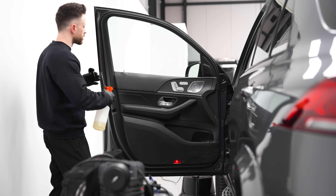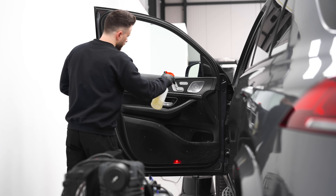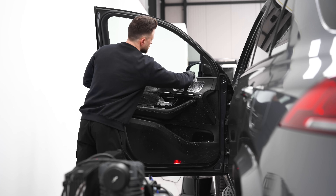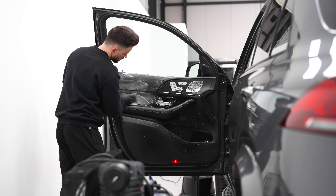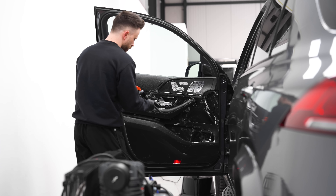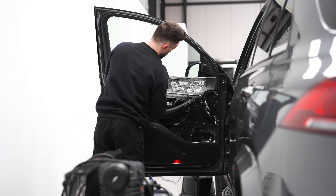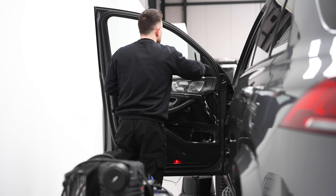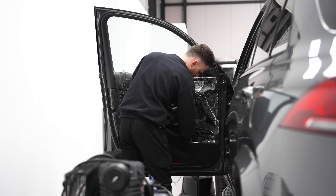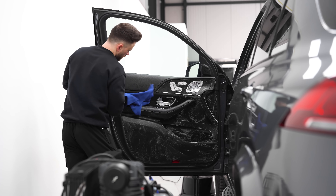Door panels — pretty much the same thing. I just spray down the entire door with the product, take my scrub pad, and then take my detail brush with a little more product to get in between the buttons and the tight areas, then wipe it down.